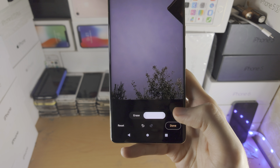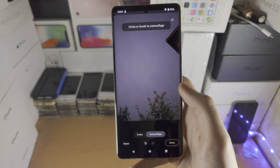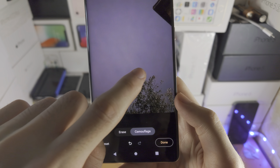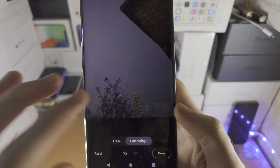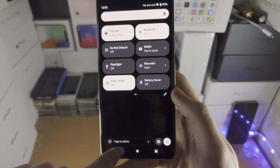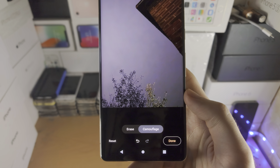The Camouflage feature removes the color out of an object. So if you see the bush here, it's a green bush. If I use the Camouflage it's going to turn the bush into grayscale. If I turn up the brightness so you can see that better — you can see the bush is green but with the Camouflage it turned into grayscale.